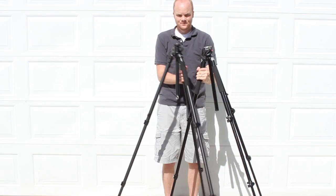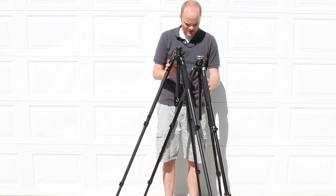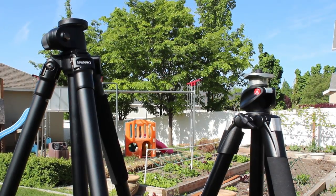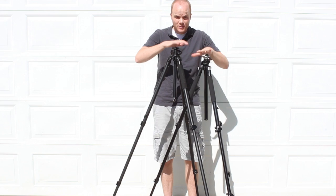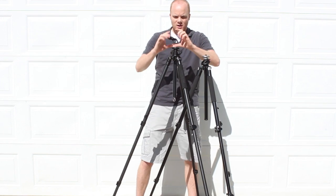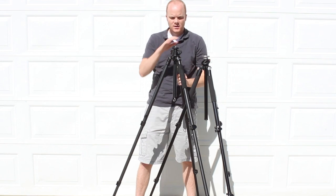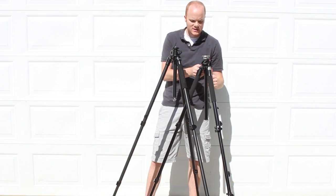Here they are side by side. When you're looking at just the leg extensions themselves, you can tell that the Benro is slightly taller than the Manfrotto. I'm 6'4", so for most people this double leg extension — plus you also have your head on there — even for me, this is going to be a pretty good height to be able to see, and for anyone else to be able to see.